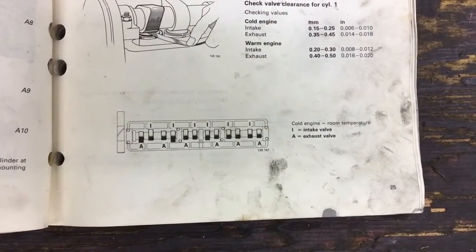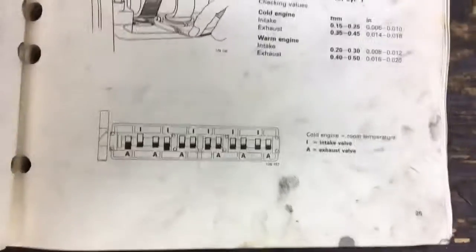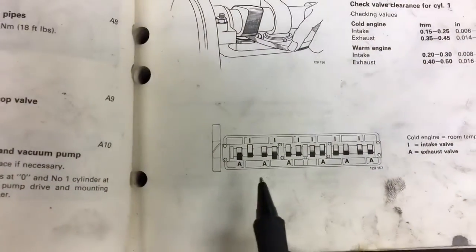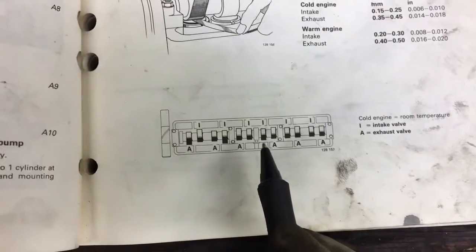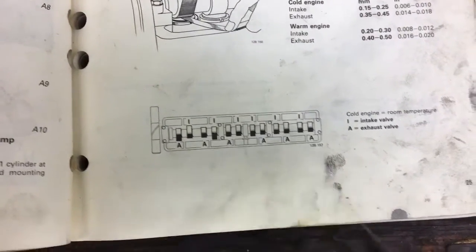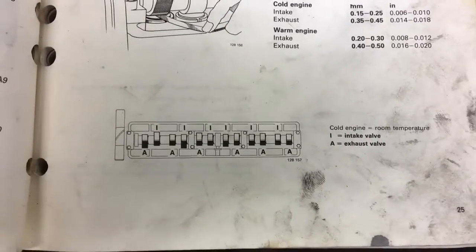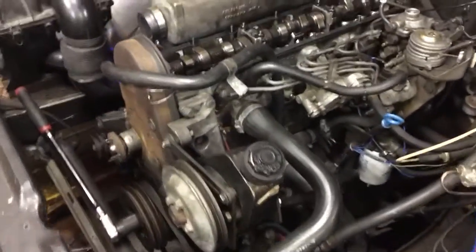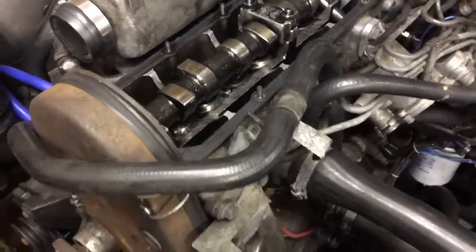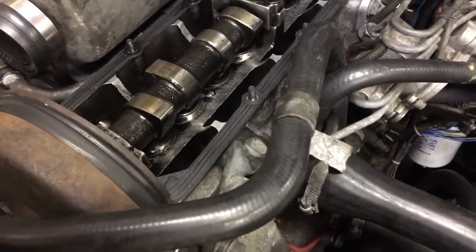If you look in the manual it tells you which valves are for which. For cylinders 1, 2, and 3 it's exhaust first, then intake, exhaust, intake. After cylinder number three it's intake, exhaust, intake, exhaust, intake, exhaust. It would be obvious once you started because the clearances would be much bigger, but you just want to check and make sure you're doing the right thing. The clearances tend to get smaller over time — I would think the opposite as the tappets wear down. I'm not sure why they get smaller; maybe somebody can comment. It could be because the valve seat in the engine wears down so it allows more travel upwards.